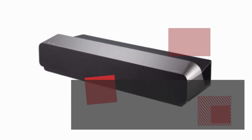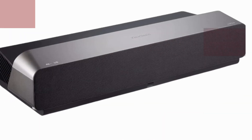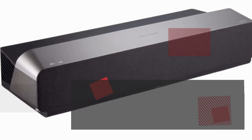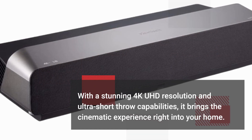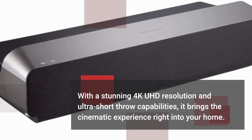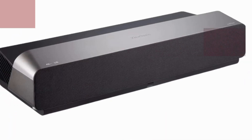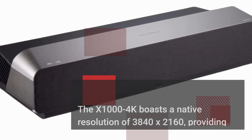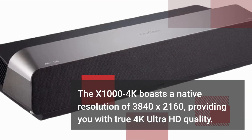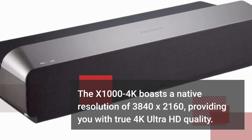The Vucinic X1004K is a game-changer in the world of projectors. With a stunning 4K UHD resolution and ultra-short throw capabilities, it brings the cinematic experience right into your home. Let's take a closer look at its key features. The X1004K boasts a native resolution of 3840x2160, providing you with true 4K Ultra HD quality.